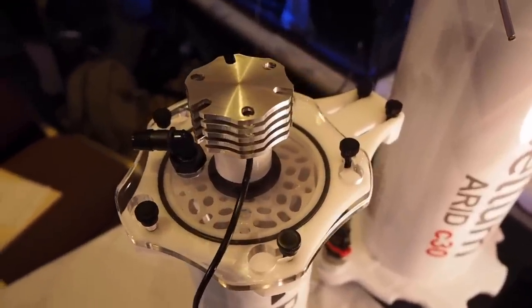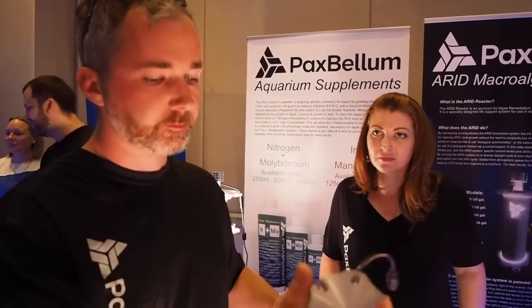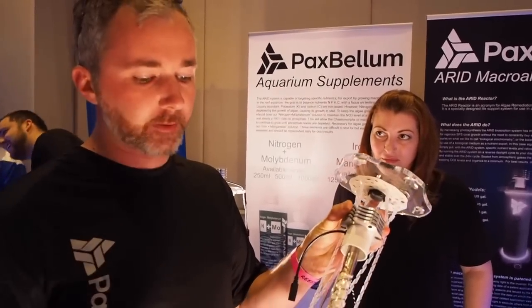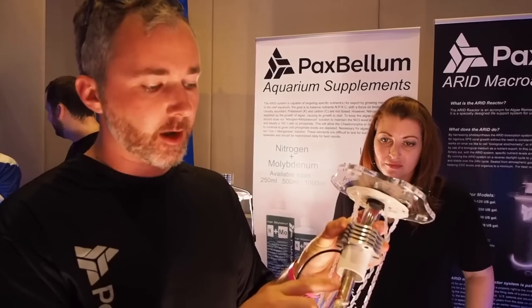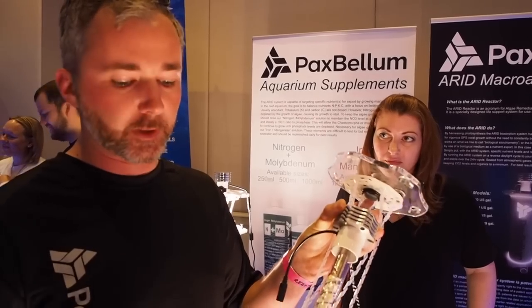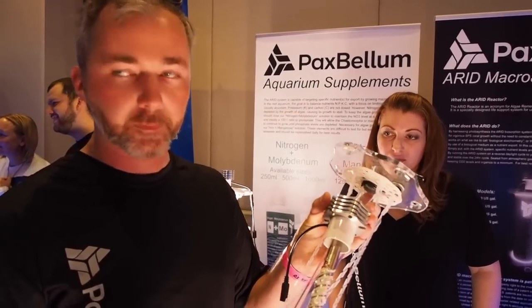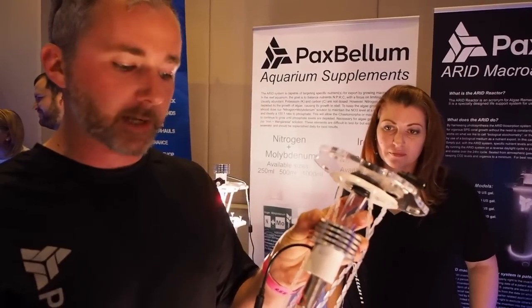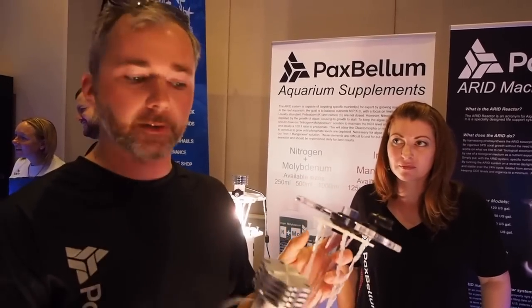It impinges on the bottom plate, forces all the water through the mass of algae, so you get maximum nutrient contact. Then out the top, back into your system. There are some special features. The lighting assembly is cooled by a heat pipe. Behind the LEDs it's a hollow tube, and inside there's a vacuum with a small amount of water.